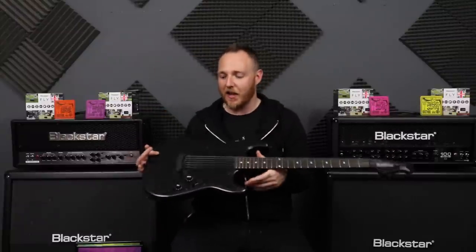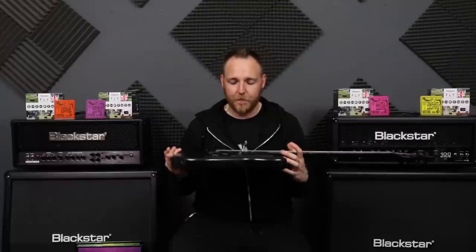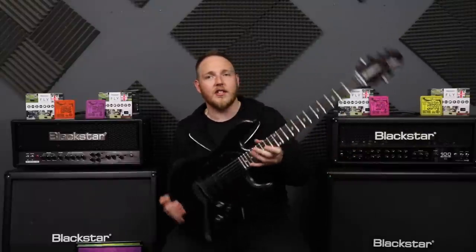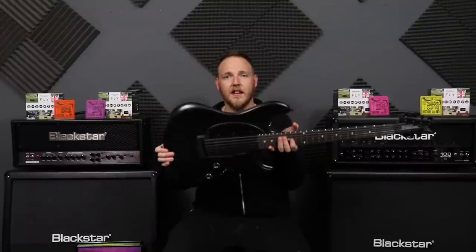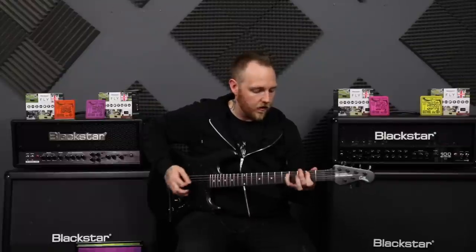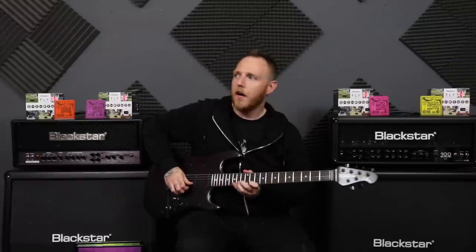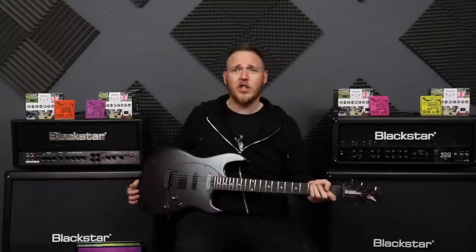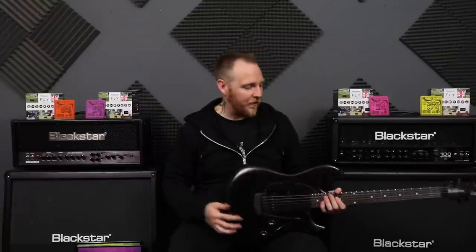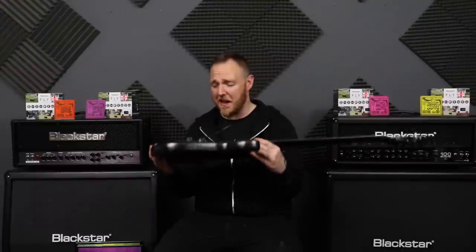You guys know this isn't really typically my style of guitar — the Strat type. Never been into this kind of shape. But oh my god, just the stealthness and the black finish on this is just mind-blowing. Is this just not the stealthiest, coolest thing you have ever seen? And it's in tune — out the box, out the case, and it's in tune. When does that ever happen? I am absolutely blown away. It just looks heavy and mean as hell.